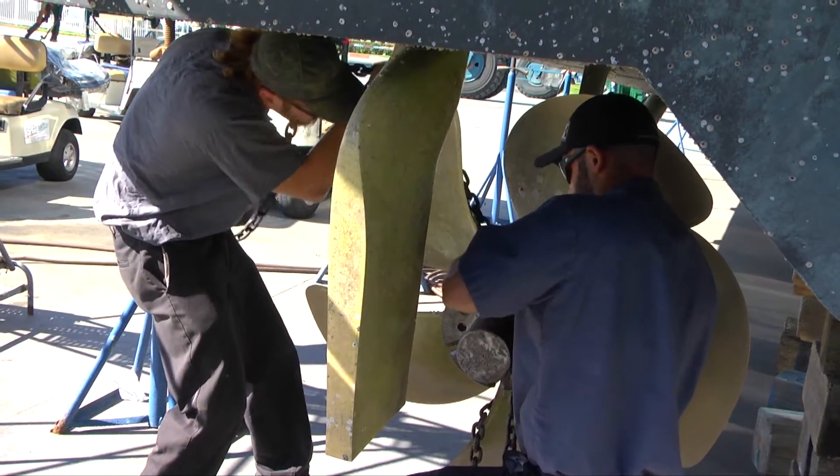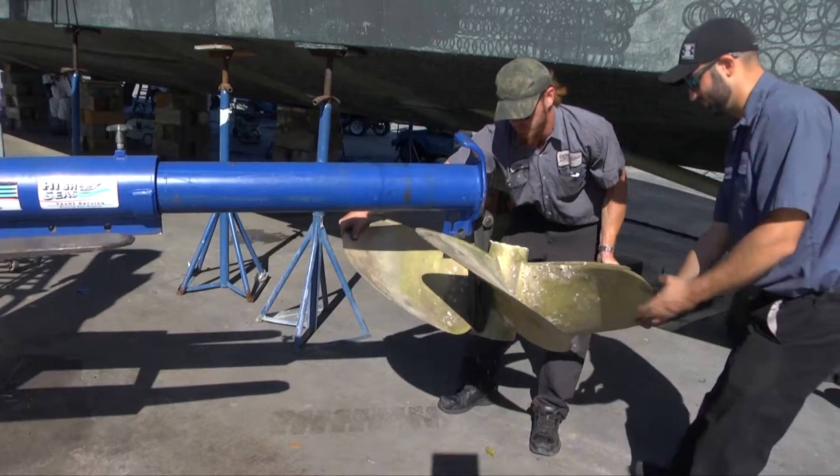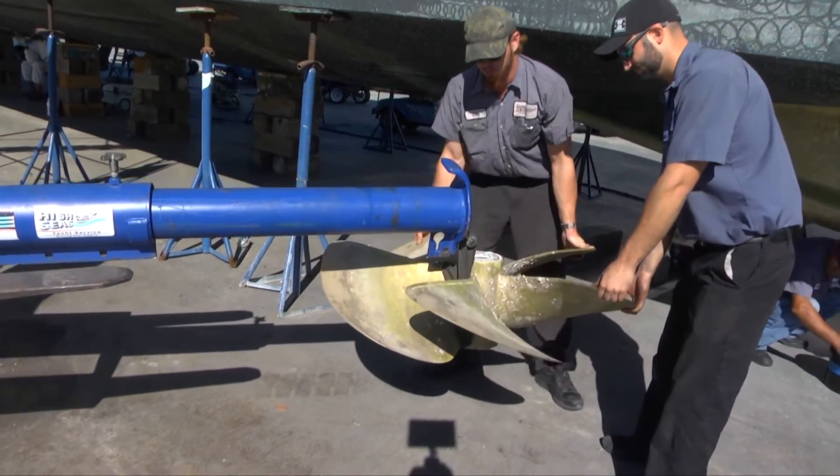That's fantastic. So tell me, what do you do on a daily basis here as a running gear mechanic? We do everything as far as running gear: prop removal, shaft removal, rudder removal, seal replacement. We do alignments, optical alignments, and yeah, that's about it.